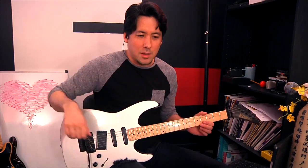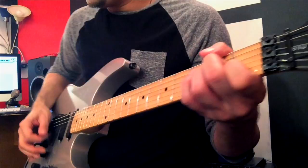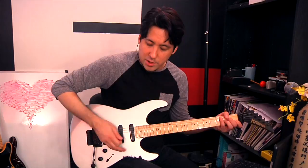Muted arpeggios are actually really cool sounding. All you have to do — if you know what an arpeggio is, it's just a chord played one note at a time. But if you palm mute them with your right hand — the side of your palm, not the flat part, the side — and you play them, they get a little bit of a sharper tone. Check this out.